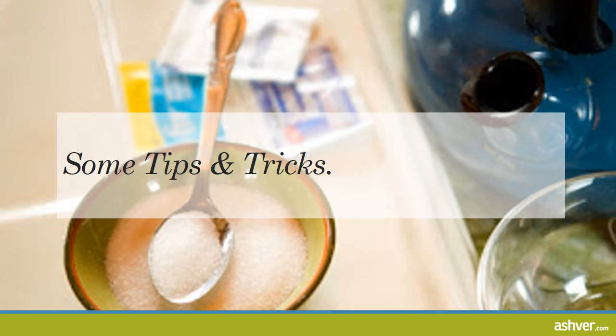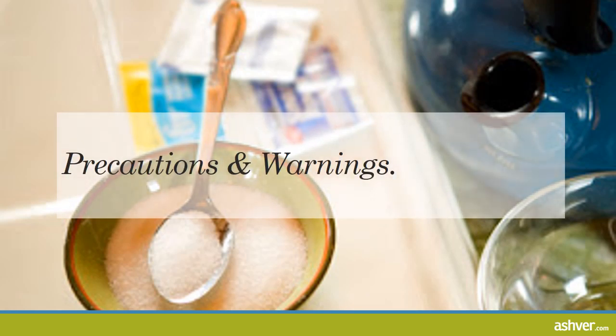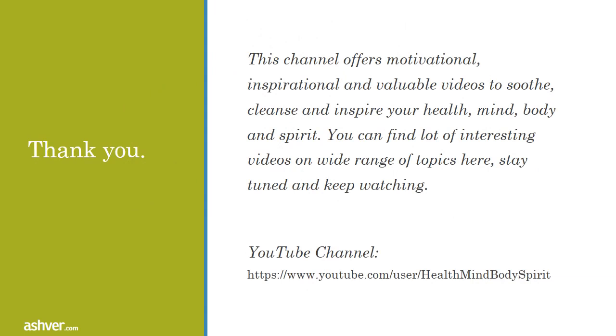It's very important the solution be fresh to be safe. Precautions and warnings: if you are unsure if you have an infection, see a doctor. If symptoms persist, visit a doctor. Do not boil the water when using it — it should be hot enough that you can stand it, but not boiling. Boiling does not make it more effective. This channel offers motivational, inspirational, and valuable videos to inspire your health, mind, body, and spirit. Stay tuned and keep watching.